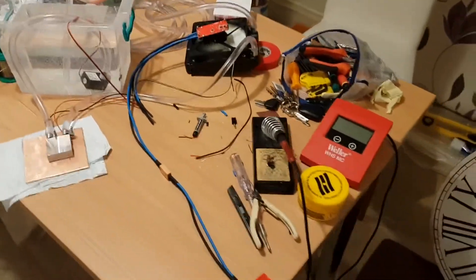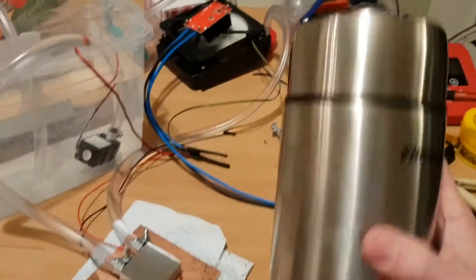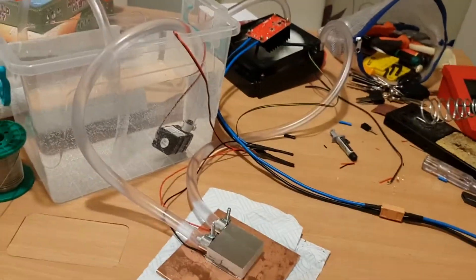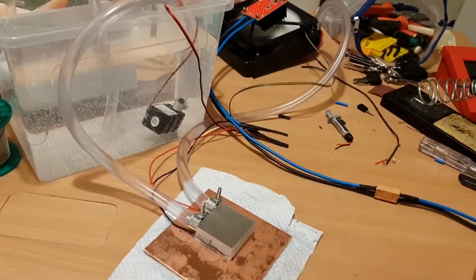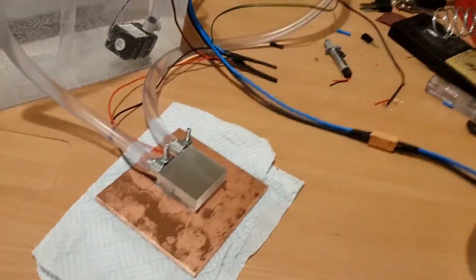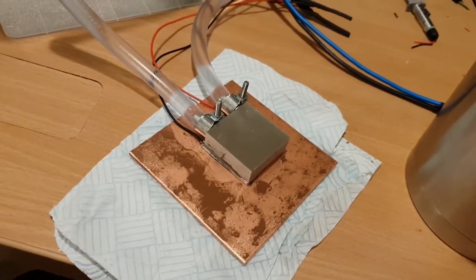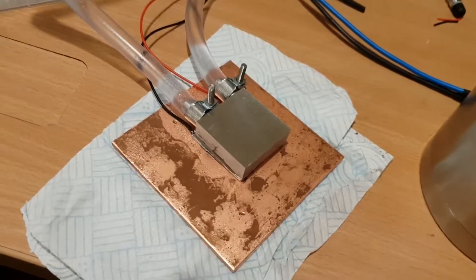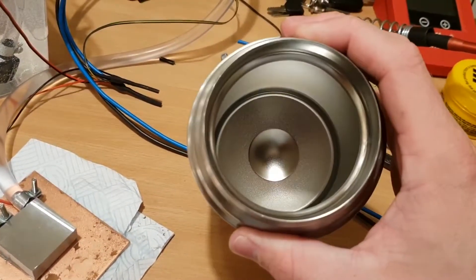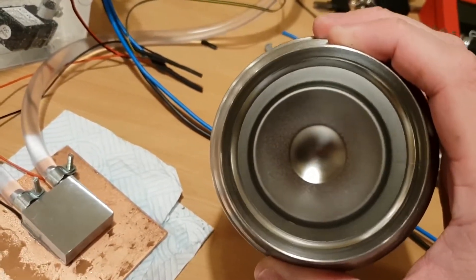I've got a thermally insulated container — a litre thermos — which will hold the beer while it's being cooled. This piece of copper is going to get machined round and put in the lid and have some plumbing pipe soldered to it. Probably 10-15cm lengths of plumbing pipe, which will drop down in there and transfer the heat out of the beer. In theory, that should have enough surface area to get all the heat out.